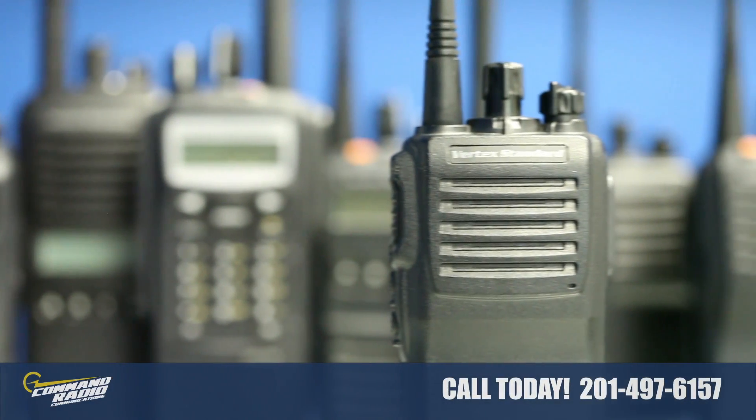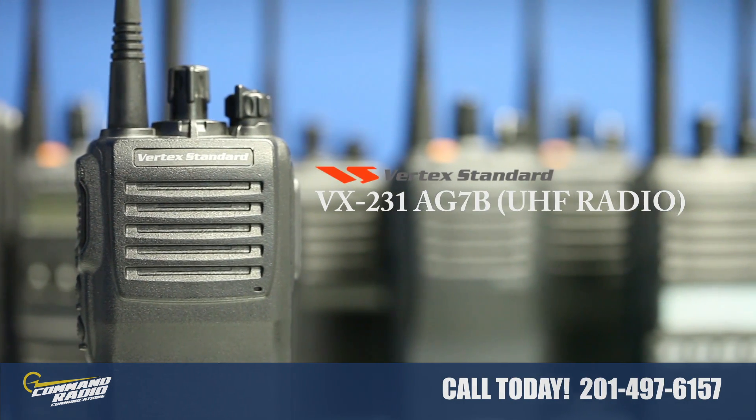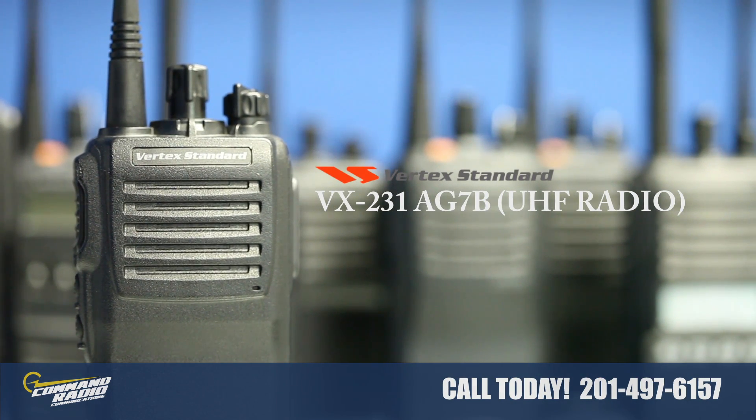Hello, I'm Scott from Command Radio Communications. Today we're going to briefly highlight the Vertex Standard VX231-AG7B.